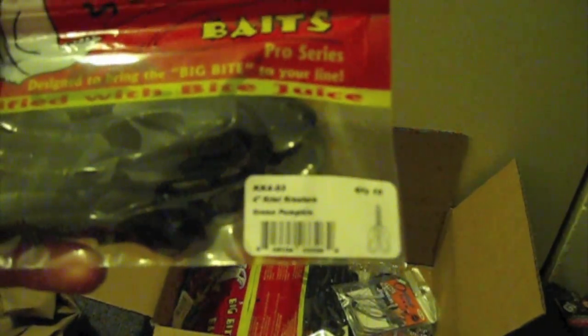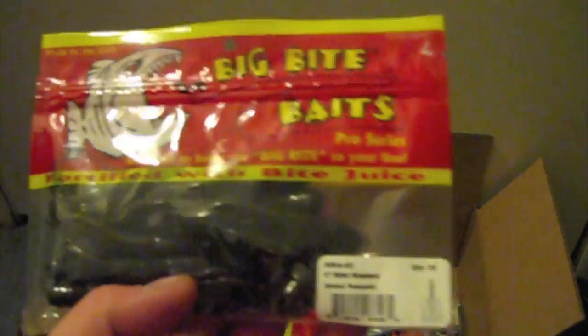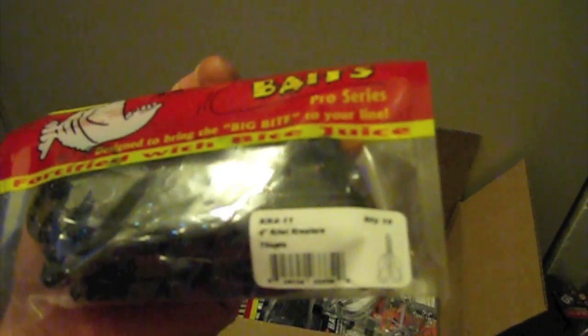Got the Big Bite Baits four-inch creatures in Green Pumpkin. I'm going to use these for Shaky Head. Four-inch Creek Creatures in Green Pumpkin, four-inch Creek Creatures in Tilapia, and Creek Creatures four-inch in Watermelon.